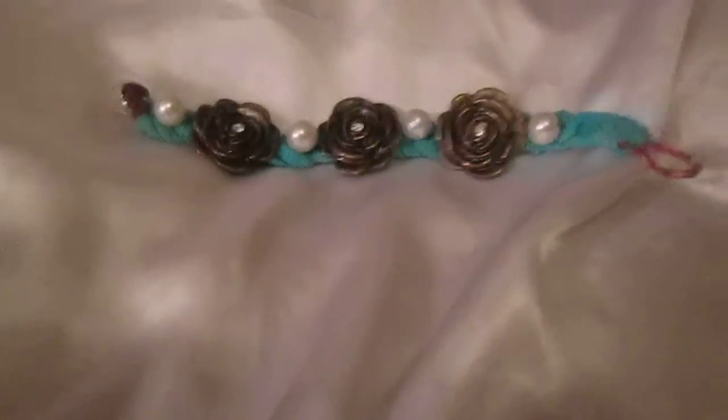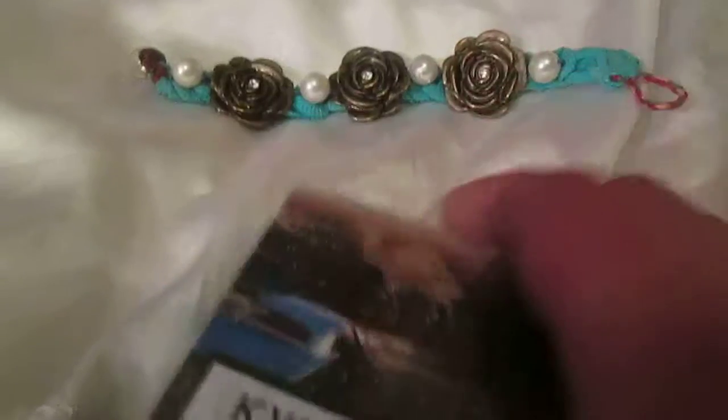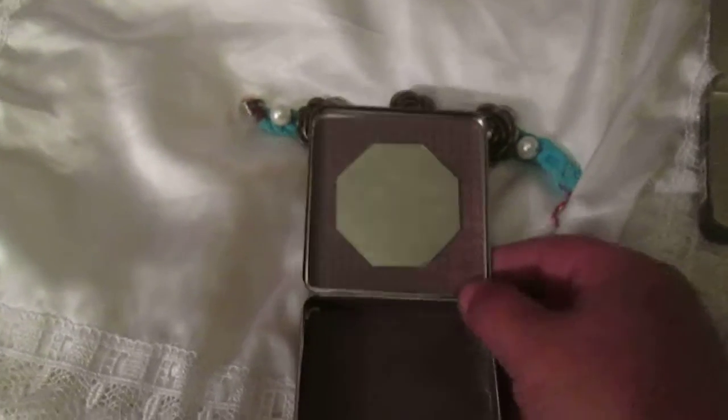Another thing I made some time ago — I found two cigarette boxes, this is a Camel box. One I decorated one way, another in a different way. I will show you this box because the two boxes were similar and inside is empty. The one I decorated I will open now.